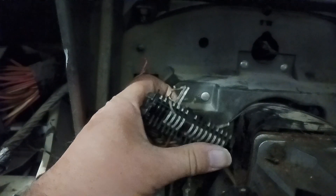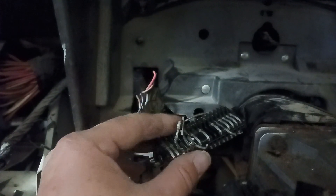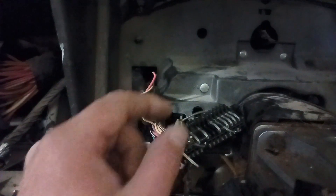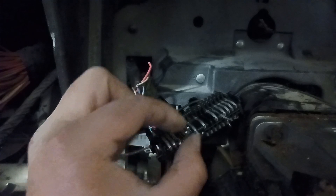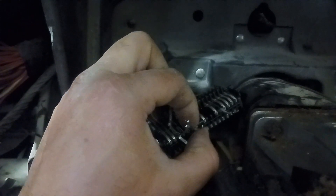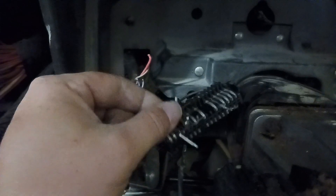Here's the original plug for the old gauge cluster, the original one. I went through and pried up the edge of each one that I need — like these two right here: left turn signal, right turn signal, keyed hot, and that one is the high/low beam.